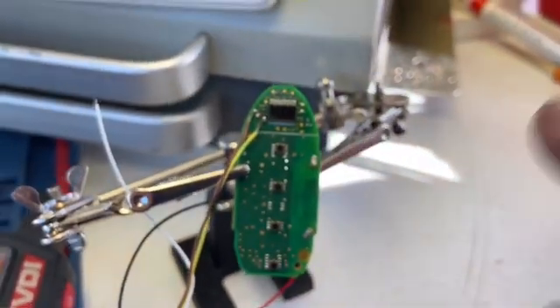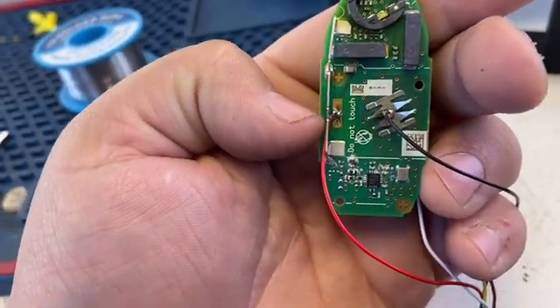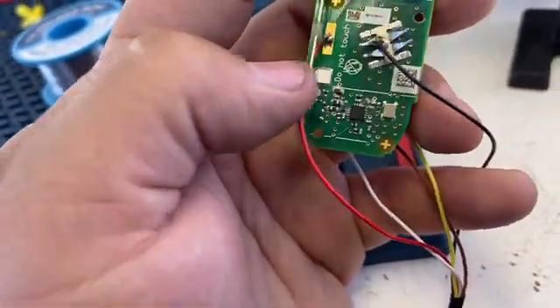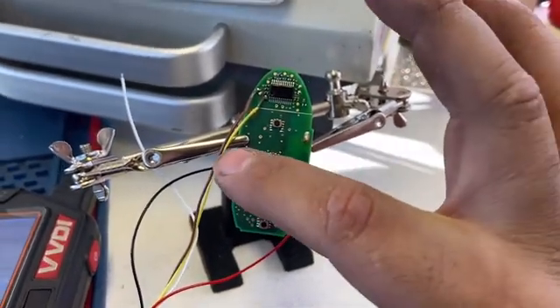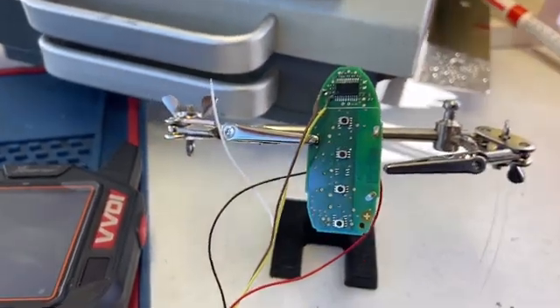I've done all my solder points — yellow wire to the bottom dot, brown wire to the top dot. I put the red cable to the positive side and the black cable to the negative side. You can use alligator clips so you don't have to solder. When connected correctly, it starts writing data and shows a percentage — it says 'Renew Success,' which means it was done correctly.